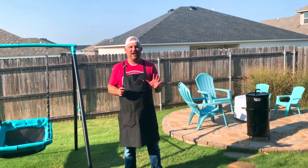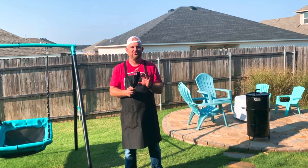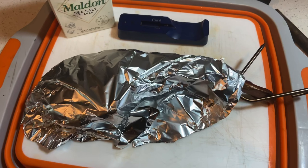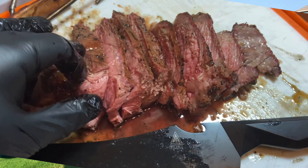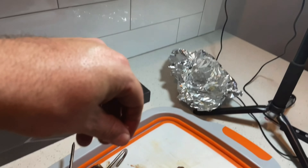We have finished up this amazing ribeye steak. I've got my Dalstrong pitmaster knife. We let this rest with foil for 10 minutes after the sear, then used this knife to cut down the bone and slice that steak. Then we used a great finishing salt to give it some extra flavor.